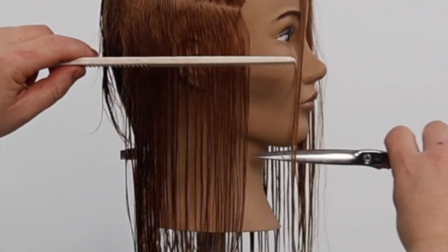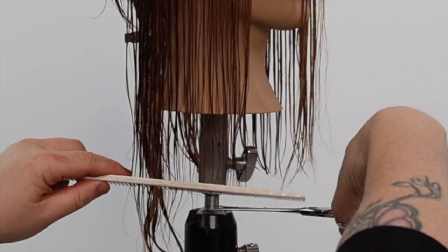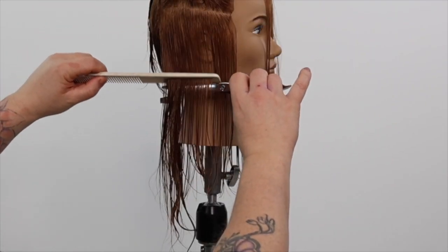It's important to master this technique, as most haircuts have a component of the line cutting technique.